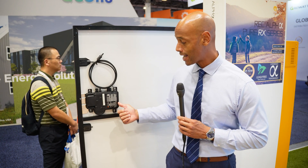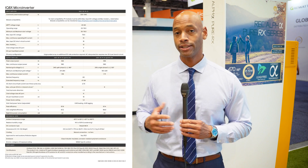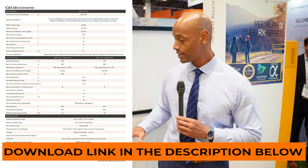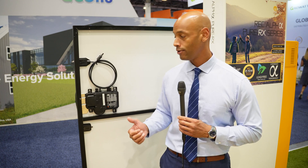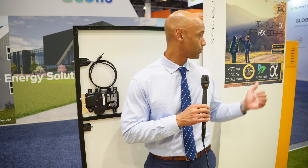Now with the new Enphase IQ8X, you can take advantage of today's best-of-breed solar panels on the best-of-breed microinverter platform — the Enphase IQ8 platform. That means if you're considering battery storage with your solar, or a bi-directional EV charger tied into your solar system on the IQ8 platform, now you can do all that and still take advantage of today's new super high power output premium solar panels.